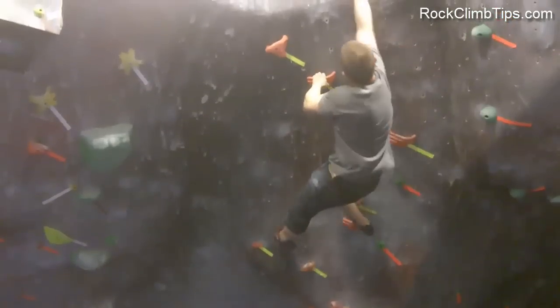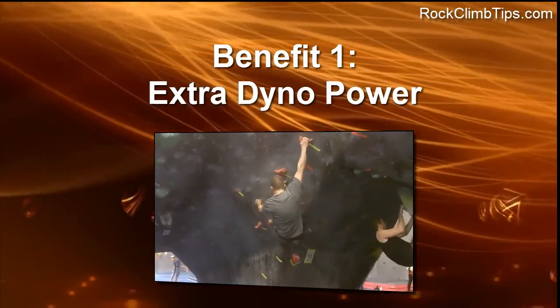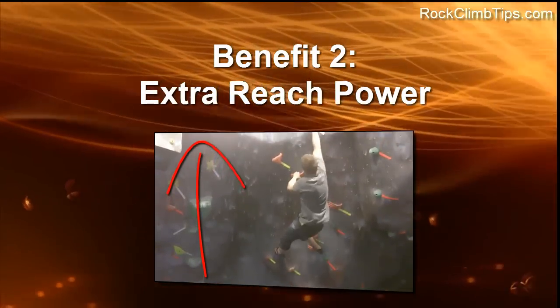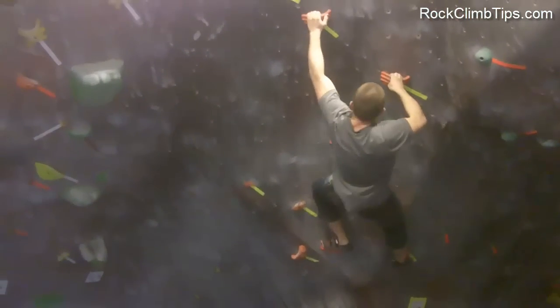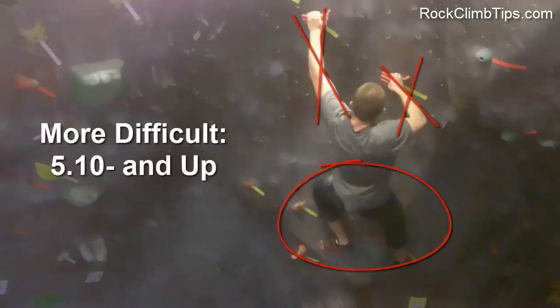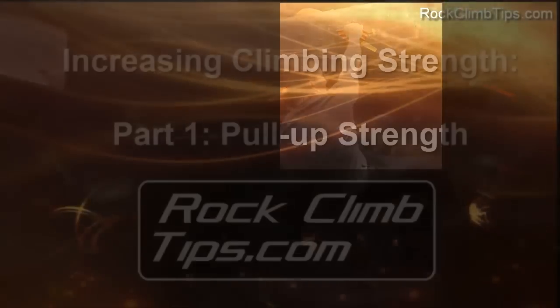Pull-up strength is absolutely critical in climbing in numerous situations. First, it can help you lunge that extra distance when doing a dyno. But most often, it can give you that extra lift you need to get to that next hold. Now, if you've watched the premium lessons in the peak climbing program, you'll know that you're supposed to lift with your legs instead of your arms whenever possible. But once you start getting to more difficult routes, there will be many times where you simply can't lift with your legs any further and have no choice but to lift your body weight using your upper body strength. So, to help you strengthen those muscles to get you to that next hold, here's Conrad Shriver.